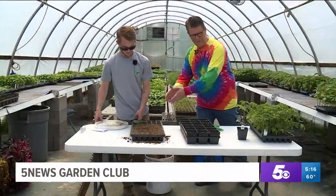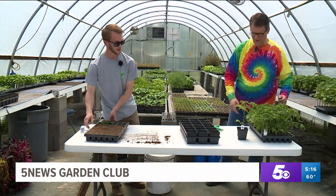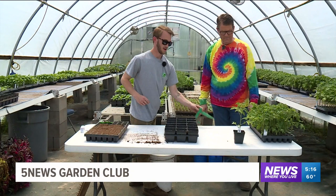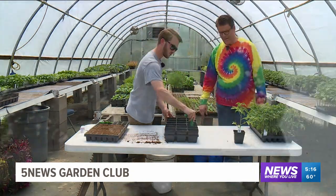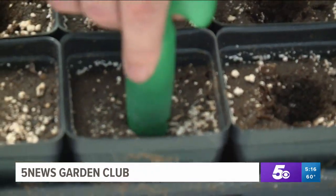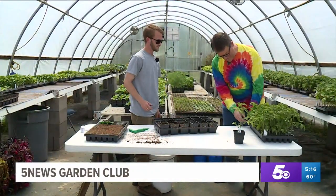That goes from the plug tray to this — you can see some ready-to-go tomato starts over there that need to be transplanted into our bigger four-inch pots. This is the end result basically. We've got another handy tool to make a bigger hole, so we just go through and make a couple holes in there, then take the seedling out.